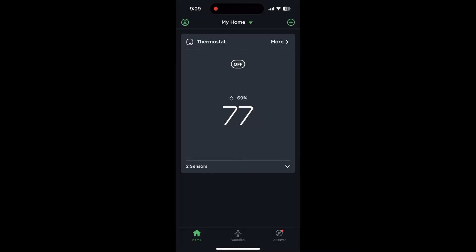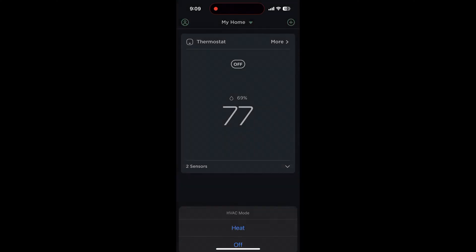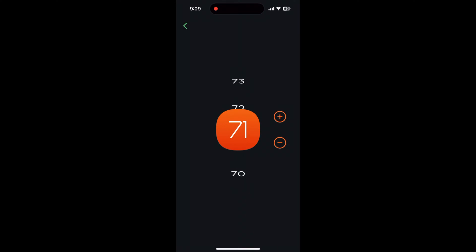Using the app is actually a very similar process. Open up the Ecobee app and change the mode by tapping on the mode button, and set it to your preferred option if it's not already in that mode. Then tap the temperature and move it up or down by swiping or by pressing the plus or minus icon to the temperature that you want to set it at.